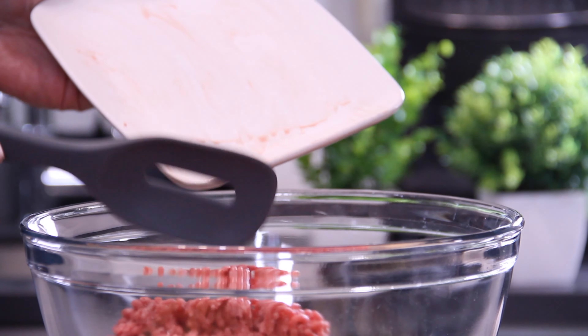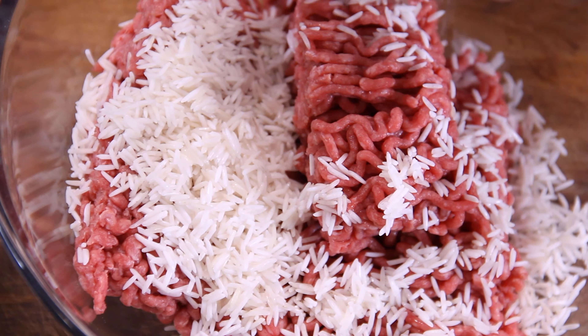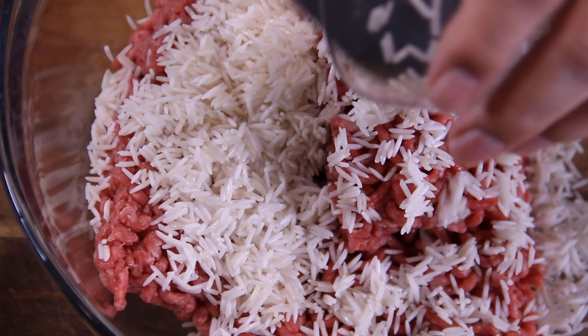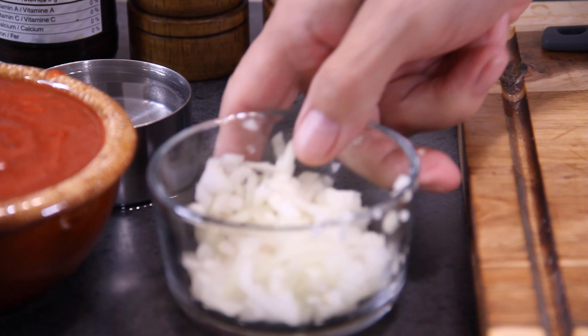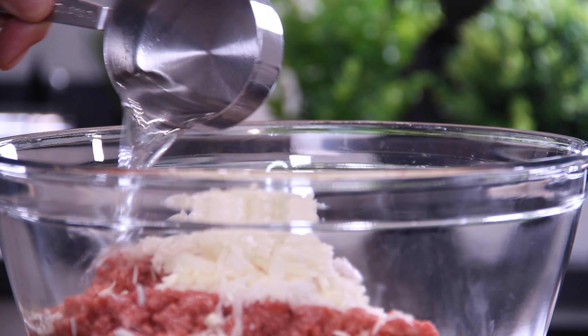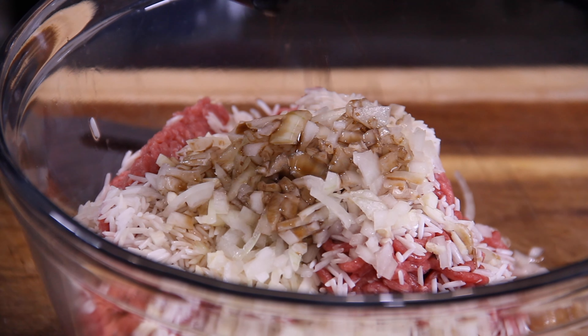The first thing we're going to do is grab a pound of lean ground beef. Half a cup of rice, which adds that porcupine effect — and you don't use as much ground beef because it's a filler, more or less. Three cloves of garlic. Half a small chopped onion, chopped fairly fine. Then half a cup of water to absorb and cook that rice. About a tablespoon of Worcestershire sauce.